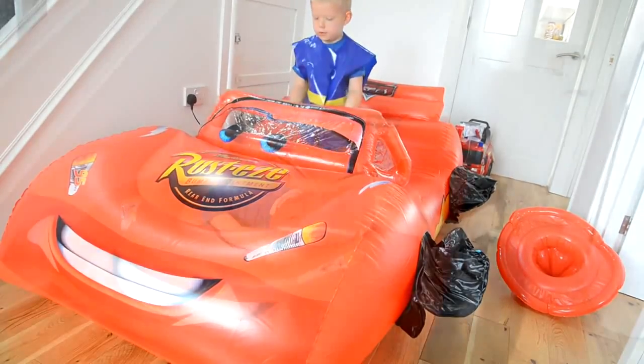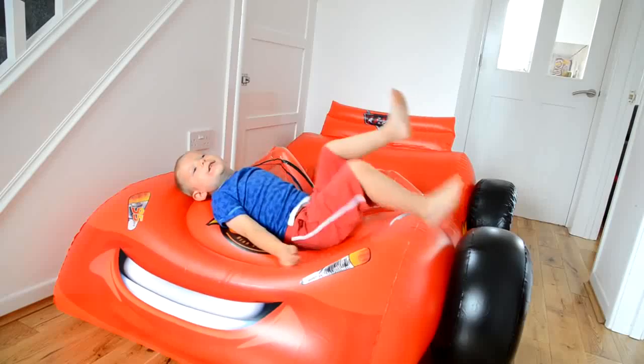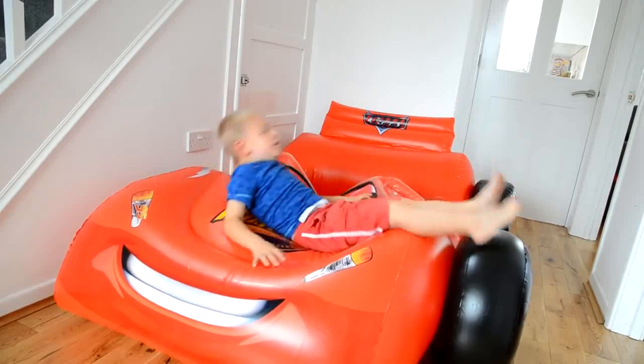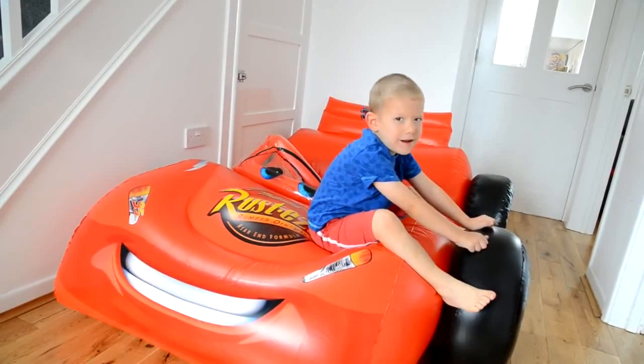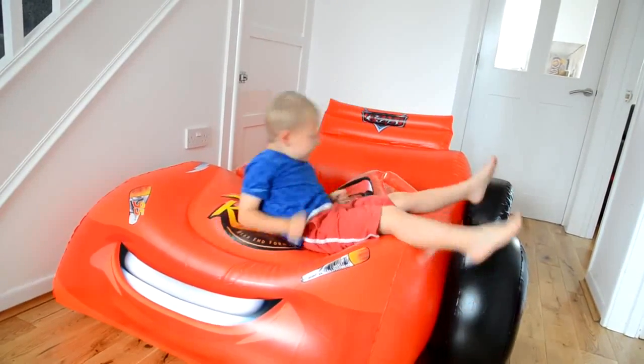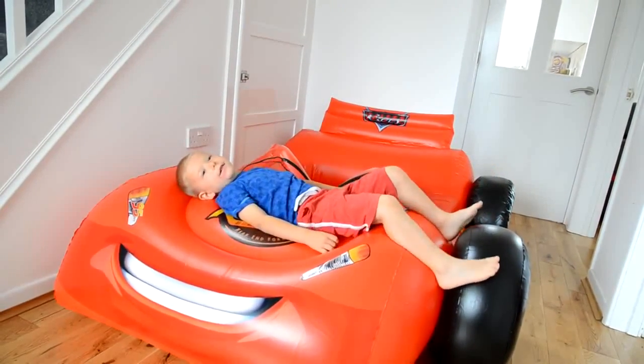Wow! Do you like your new Lightning McQueen ball pit? Yeah. Wow, it's really cool. That could be used as a pool as well. Yeah. And the best thing is, you can put water in. And water too, yeah.